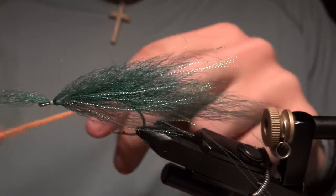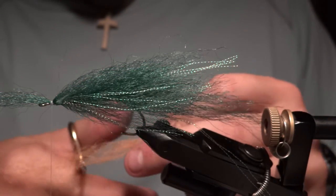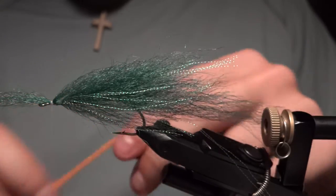Now I'm going to start adding a little bit of orange for the lighter color of the belly. Same process — tie that in on the bottom, double it over, and then add a couple of strands of flash.